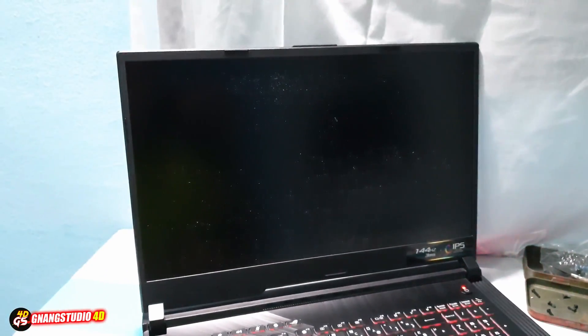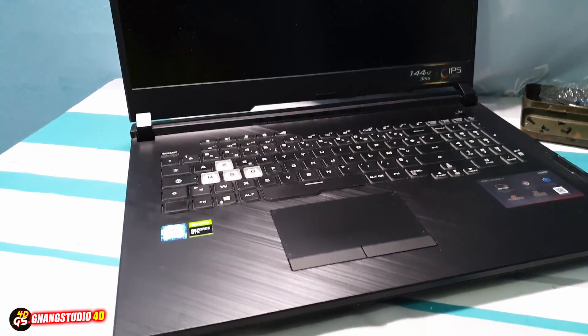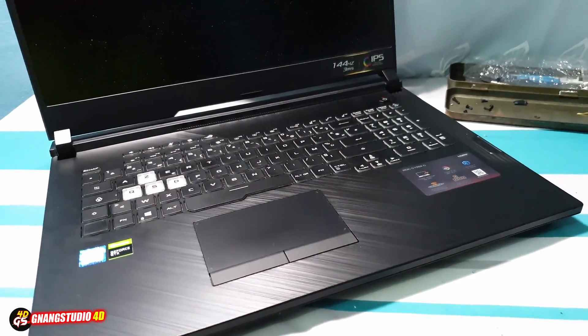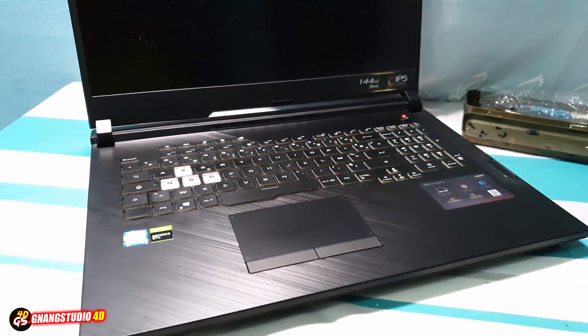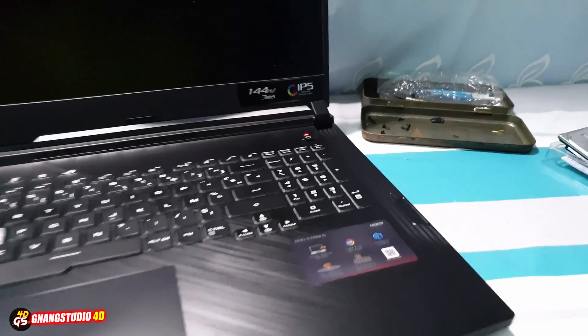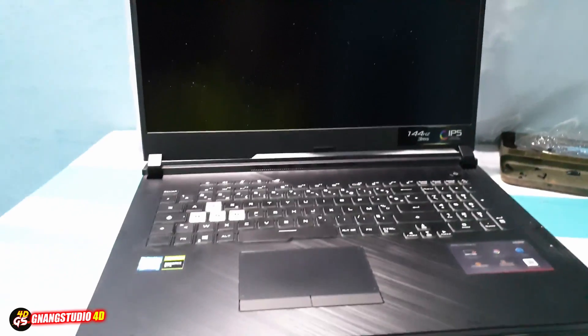What is this problem? I don't know, but let me do something. Let me remove all of this. Okay, turn off. Let me turn on again to see if it's working. Not working.